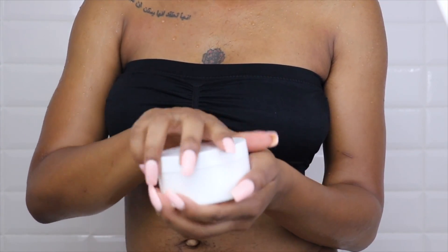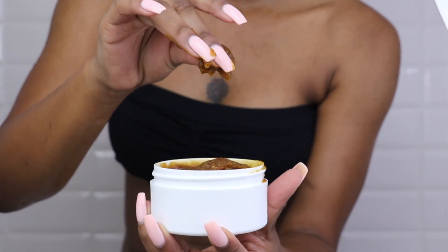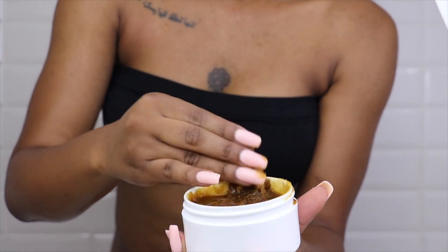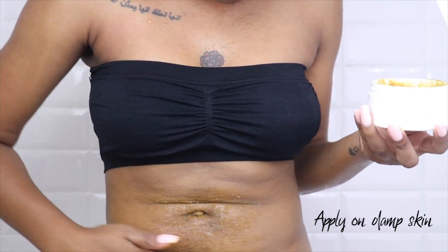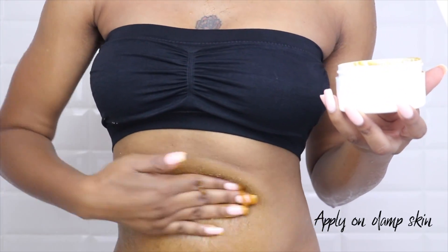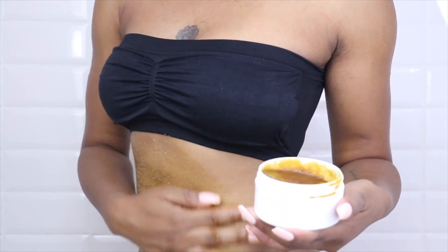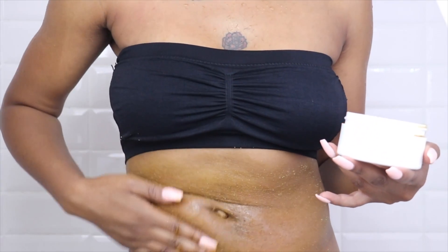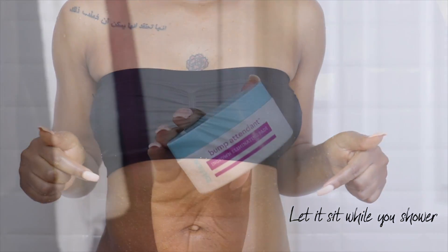I apply this in the shower after I cleanse my skin. I take the scrub and apply it to damp skin - you want it damp to make sure you're not scrubbing too hard. I'm going to show you how I apply it to my stomach area. As you can see, it's pretty free of discoloration now - it used to be very dark with a lot of dark marks but it has cleared up a lot since I've been using this mixture. You can also use this under your underarms, on your chest, and of course on your bikini area. Let it sit while you do the rest of your shower routine - about five to ten minutes - then rinse it off as the very last step.